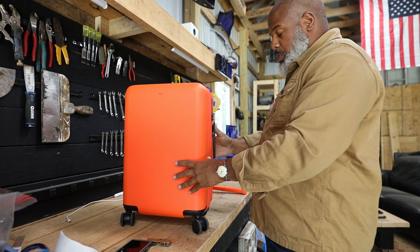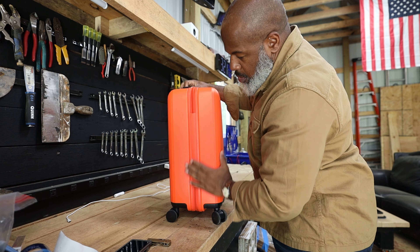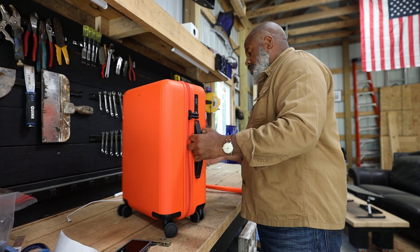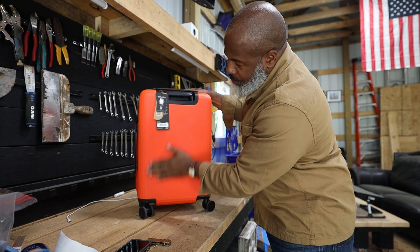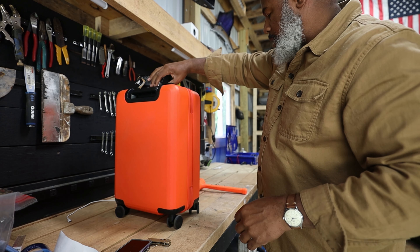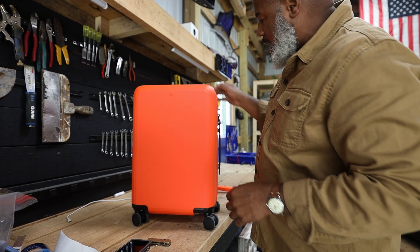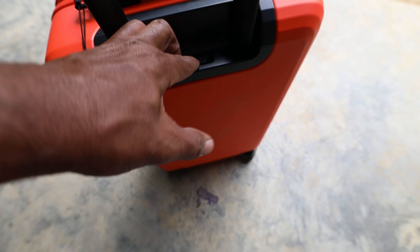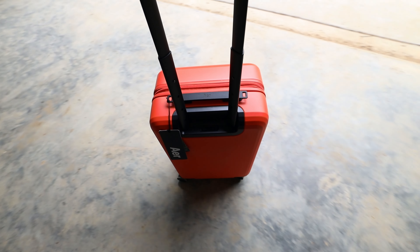A couple of good wacks — nothing showing. My luggage gets beat the hell out of, and a couple good wacks proves to me it might be worthy to test on a real trip. If it had cracked I would have said don't even try it. It's easy to clean too — like a Lysol wipe would clean this whole thing off easily. Now let's test the wheels. The locking feature locks the back two wheels. Locked — definitely not moving. Unlocked — moving again. Pretty nice.